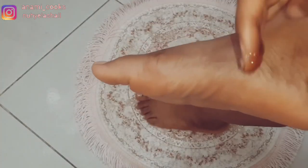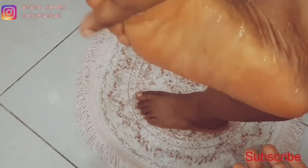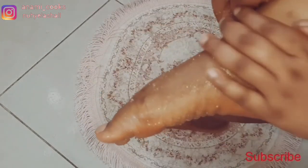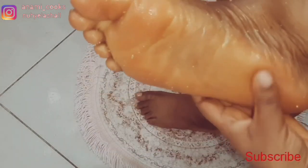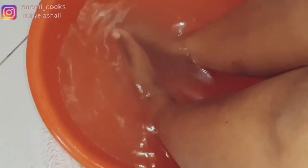Now I'm going to use this DIY sugar scrub to scrub my feet. I'm done scrubbing — I'm just going to put my foot back in the bowl of water for about five minutes, then use cold water to rinse it off.